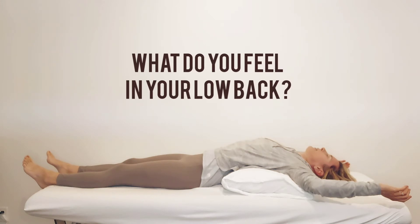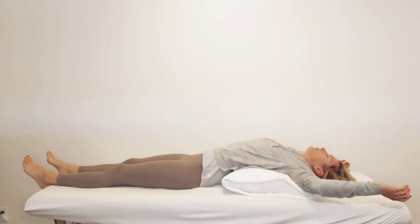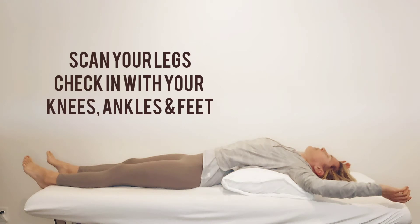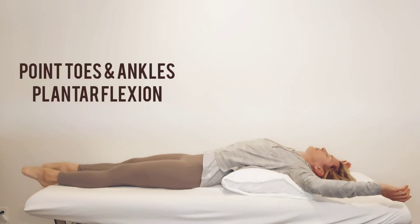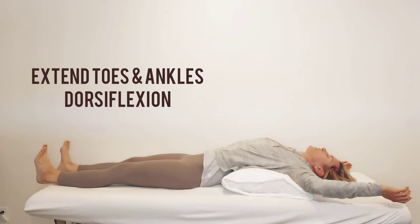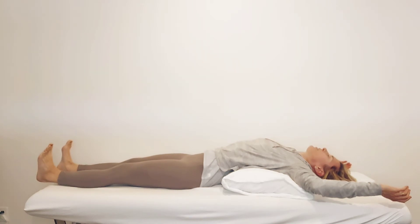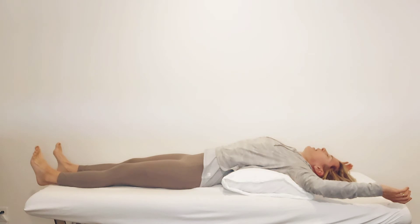What do you feel in your back and in the pelvic floor? Work your awareness down into the legs. Where is the residual tension — in the knees, in the ankles, in the feet? If you're not sure, try pointing your toes — plantar flexion — and then try extending them, dorsiflexion. Does that change the line of pull that you feel in your body? Permission to relax and soften.